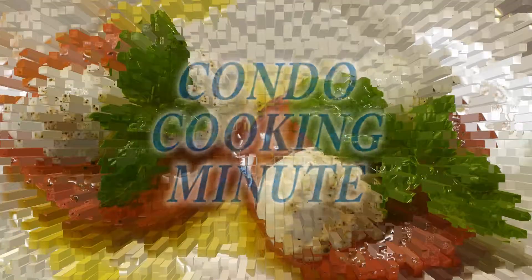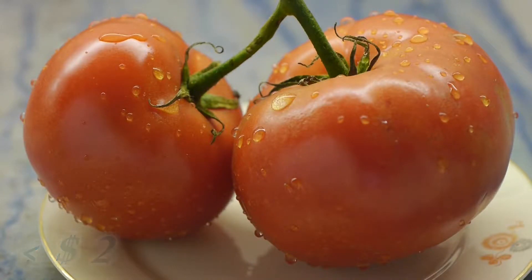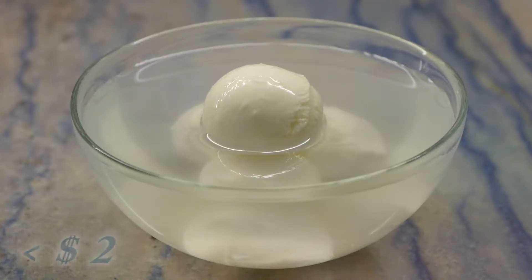Kondo Cooking Minute. Caprese salad. Fresh tomato, bocconcini cheese, fresh basil.